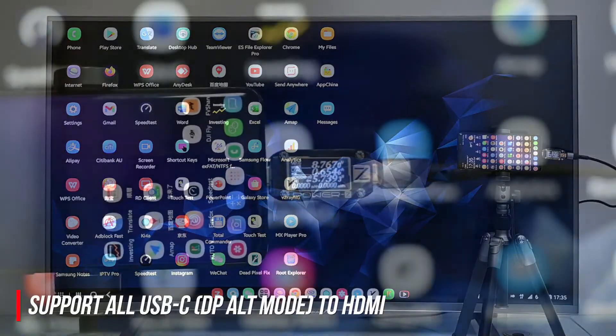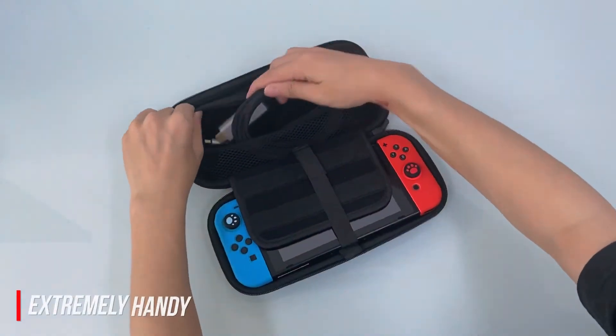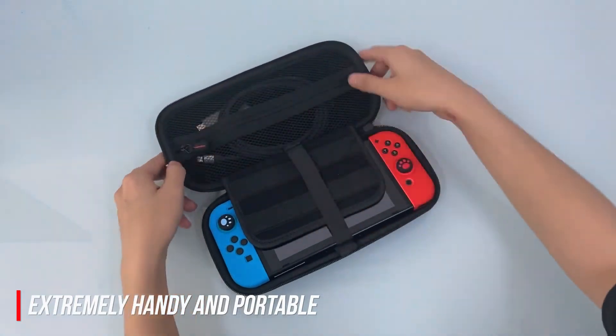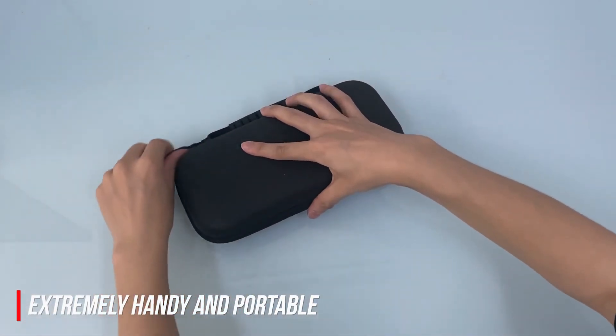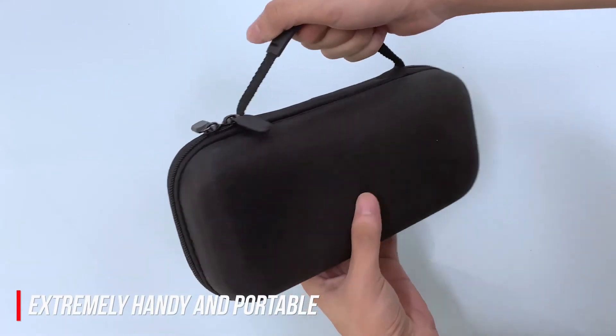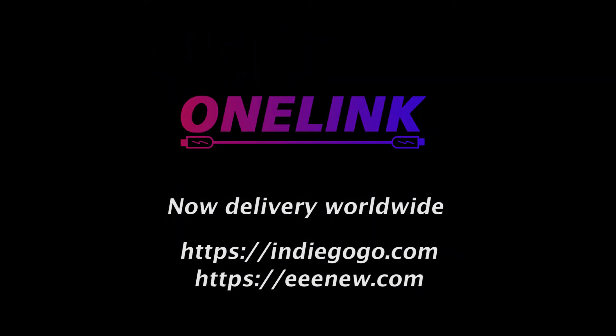OneLink will surely become one of your favorite Nintendo Switch accessories. In addition to the Nintendo Switch in your handbag, you can simply put OneLink in it too. It is definitely your first choice as the best travel companion for the Nintendo Switch. Hope you enjoy it — thank you for backing us. This cable is available for worldwide delivery now.